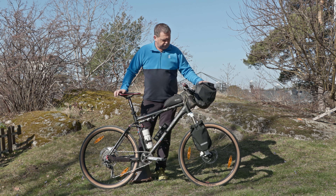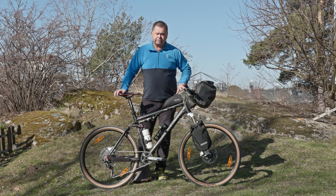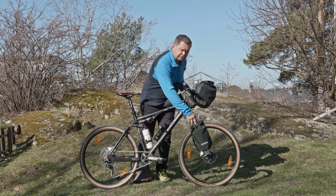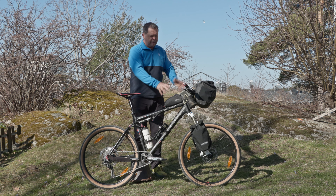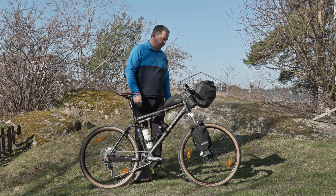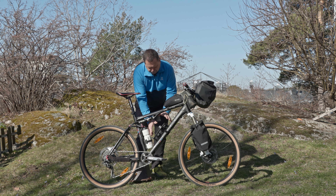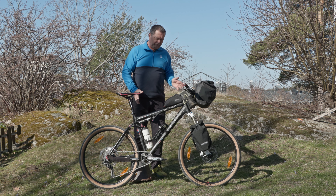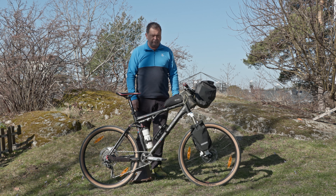The front bag fits quite nicely and all the accessory bags fit quite nicely too. It's possible to mount the gravel packs on the suspension fork, so the front end is pretty much okay and it works quite well. I've got enough room for a big water bottle here and a normal water bottle, so I can carry enough water basically to survive.